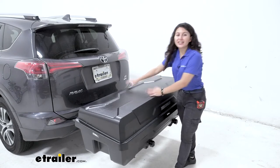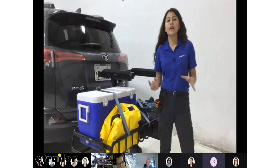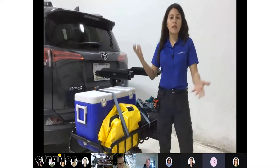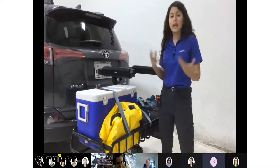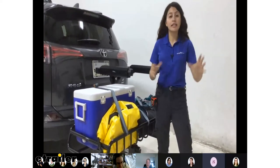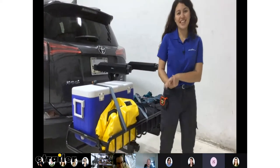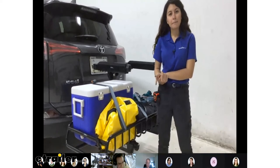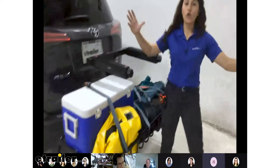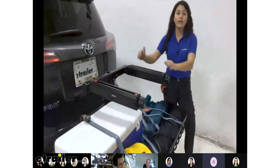Now we have some questions from co-workers who've been playing with all of the Yakima ExoSystem all week — throwing things on the swing base and the top shelf, mixing them around, loading and taking them off. First question: these products will only work on the swing base, correct? Yes — the swing base is the core to this entire system, and nothing else will work if you do not have that swing base.